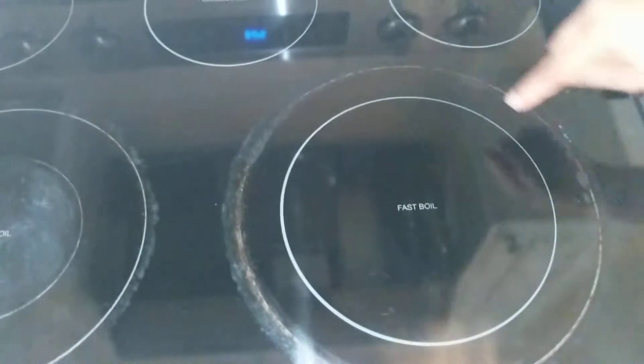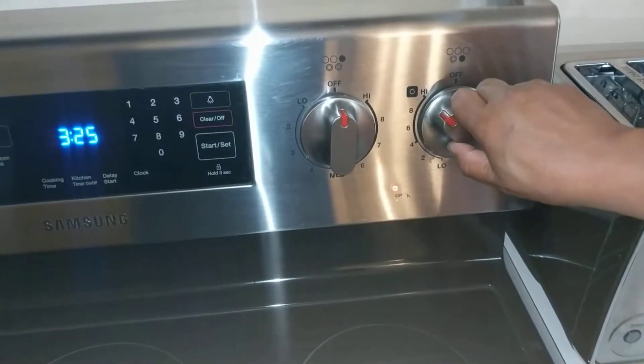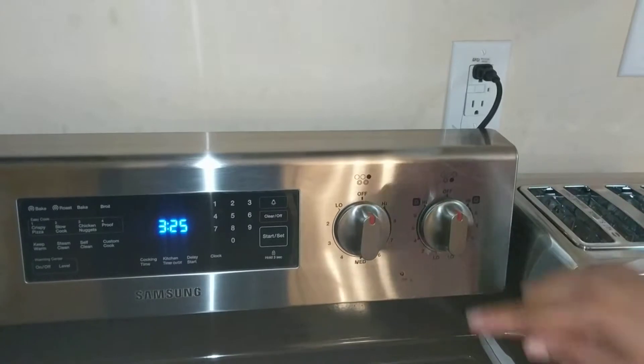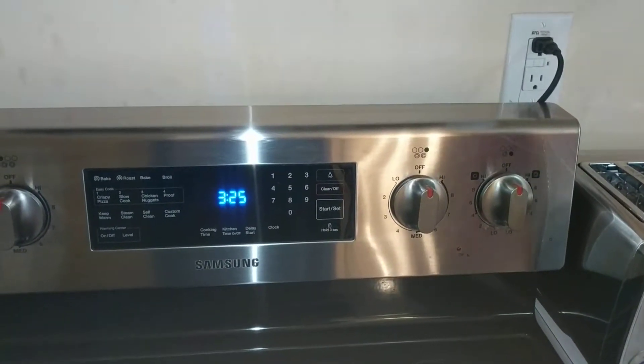However, if you just need the inner circle, then you press in and turn this way. The diagram up here — the black spot that's filled in — will let you know which one you're operating, so be aware of that.